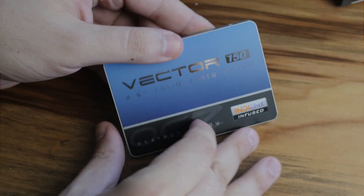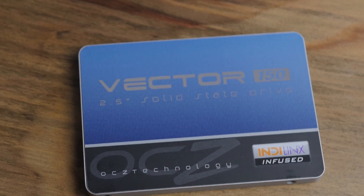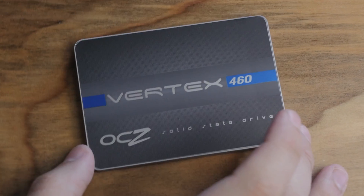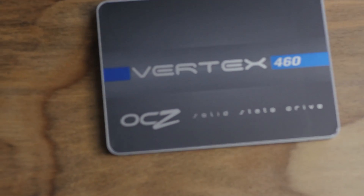The Vector is the flagship — it's slightly faster and has a much better warranty than the Vertex. But the Vertex is basically the same stuff on the inside, really. Just a slightly different variation on the controller — it's the M10 rendition, and this one is the M00.